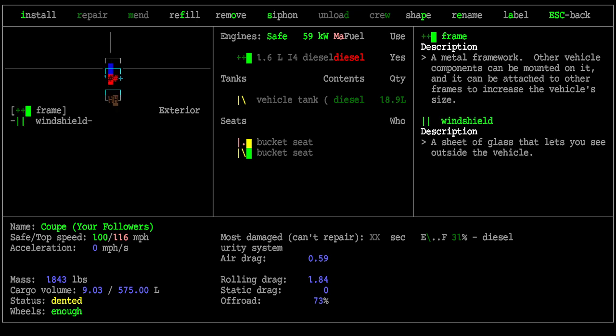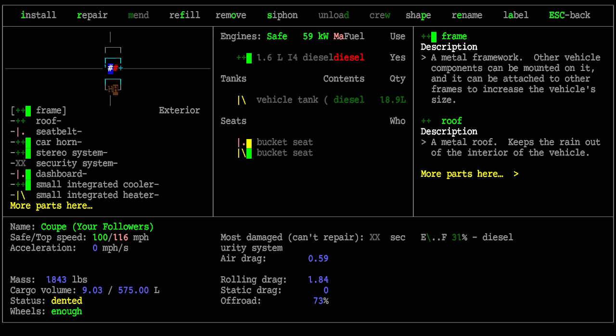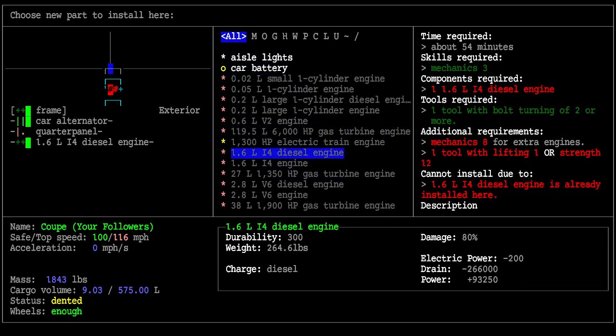You can mount the battery on any valid square. The other battery came from this square but we could put it anywhere. The way to install it is to hit the I key for install, which is listed at the top of the screen. When you hit install, the options you meet the requirements for are highlighted, and the rest show all other possibilities.